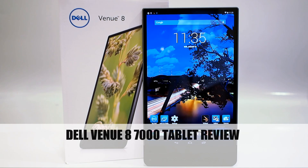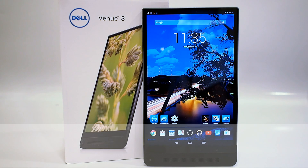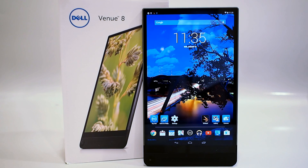Hello everyone, Marco Ciappetta for Hot Hardware here to show you the very cool, very sleek, and very thin Dell Venue 8 7000 series tablet. This device has some really cool features like an Intel RealSense camera, an OLED display, and it's absolutely super thin — only 6 millimeters. So what do you say we dive in and take a bit of a closer look?